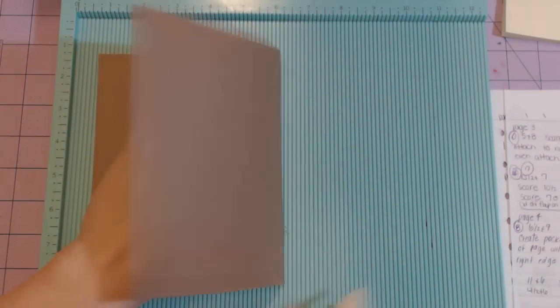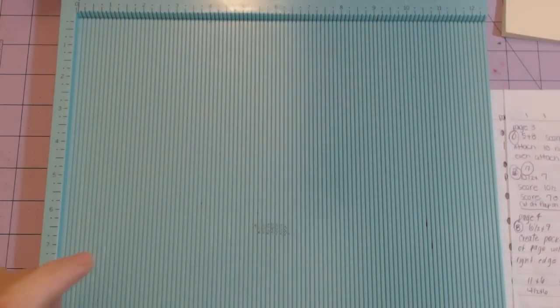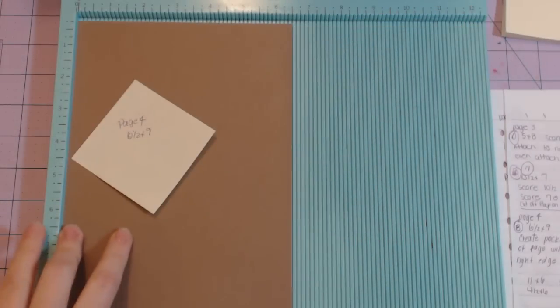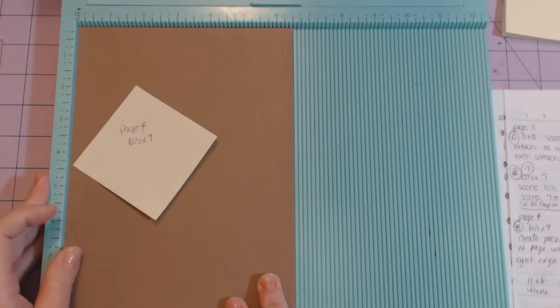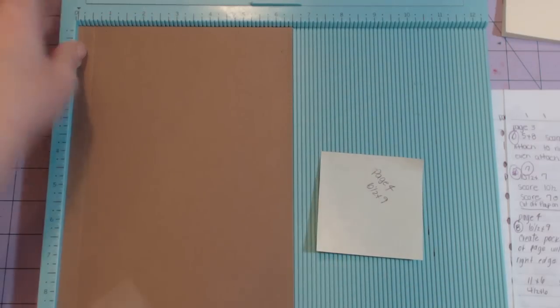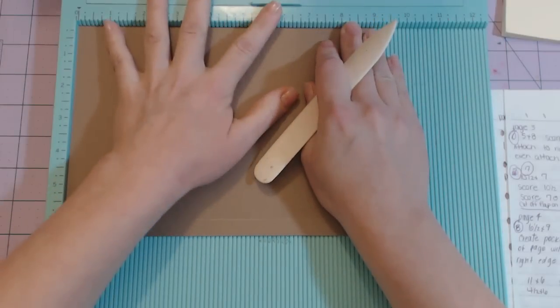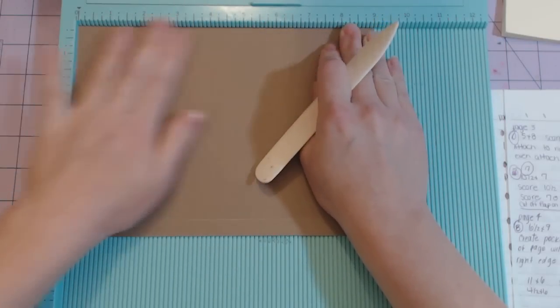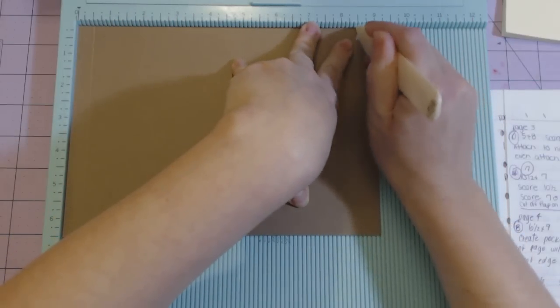I'm just going to fold on the correct score line so when I go to use it I know which one to use. The next one is a six and a half by nine — stick it in so the six and a half inch side is at the top and score at half an inch. Rotate it to the nine-inch side, butt it against the top and side, and score at half an inch and again at eight and a half inches.